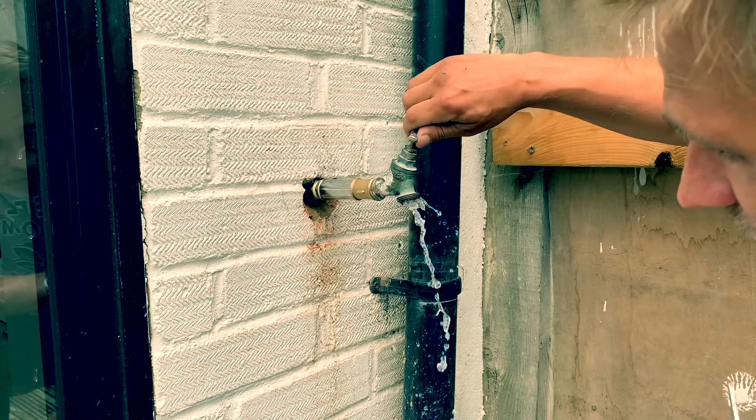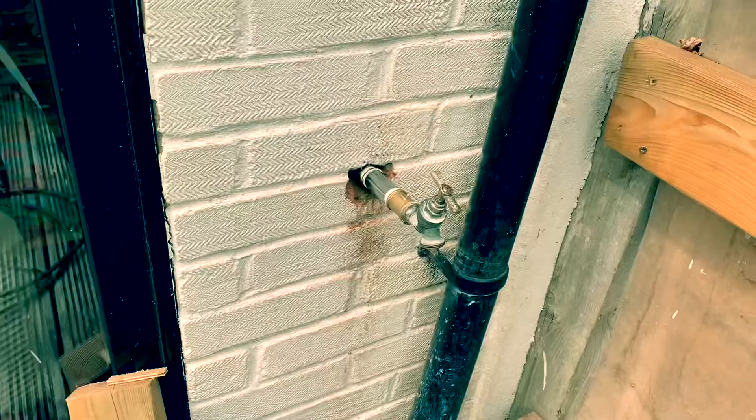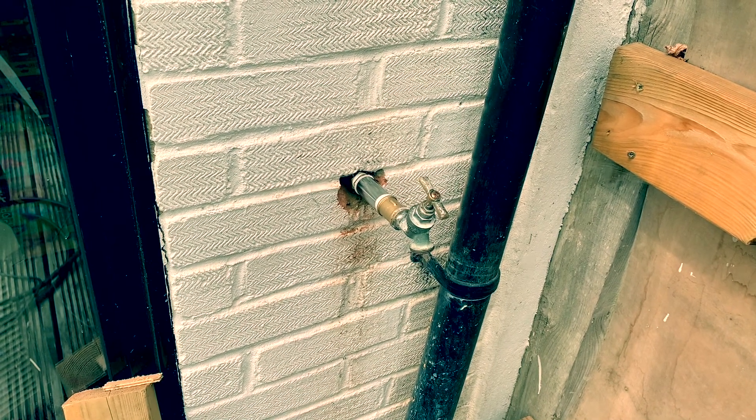That is amazing. So that's it — it's all done. The total cost of extending that tap was just £10.61, and it really wasn't too difficult to move that tap out.